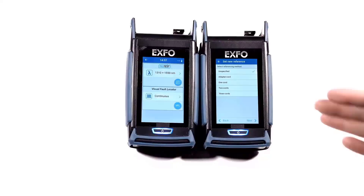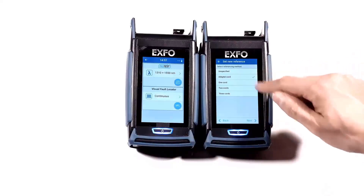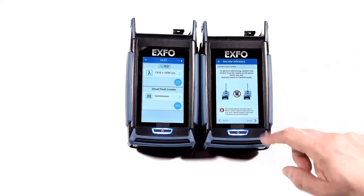To perform the adapter chord reference, select Adapter Chord in the menu and then select Next as highlighted here.